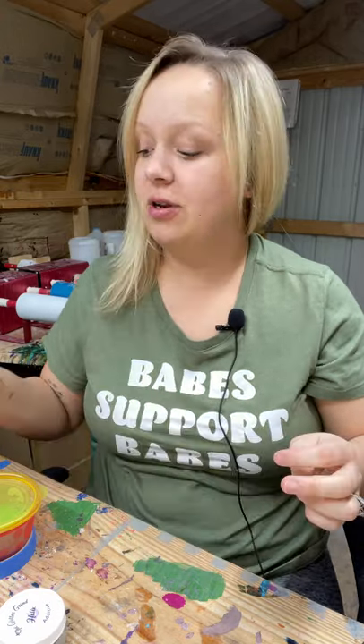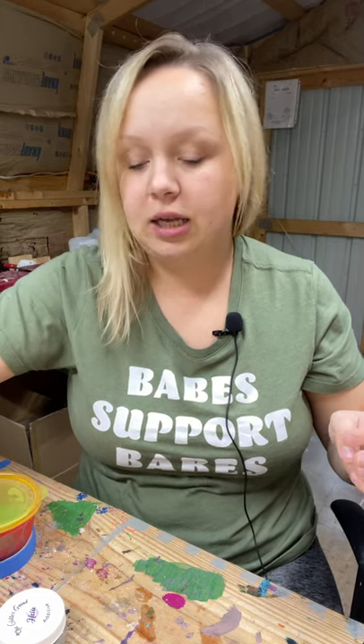Hey guys, Courtney here with Courtney's Customs and today I'm going to be doing a glitter skull damask tumbler. I found this idea from another channel called Lovely Lulu Designs. I'm going to put her channel link in my description. If you have not been to her channel, definitely go check it out. She does an incredible job on every tumbler that she makes.